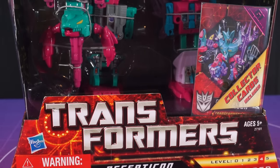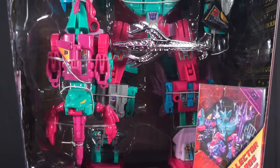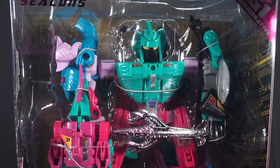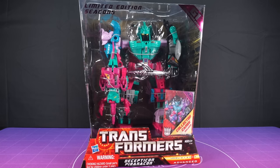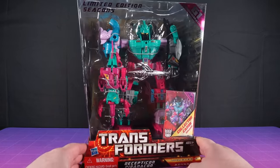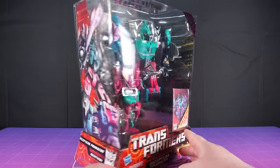I bought this commemorative Seacons gift set in 2010, but I wasn't the responsible person I am today, so some of the pieces went missing and even broken. So I got a brand new one about a year ago. I've been working up the courage to open it. There's a lot of talk about mould degradation and how this is quite a fragile set in some places, but let's tackle it.